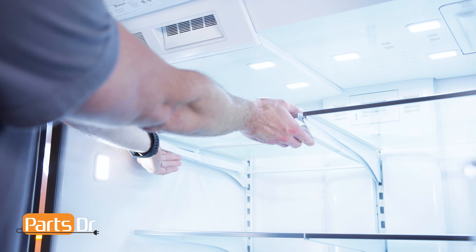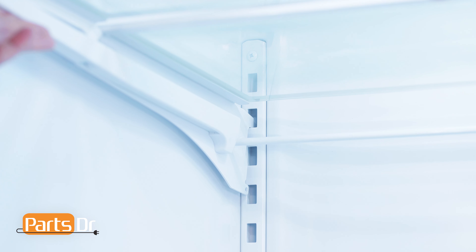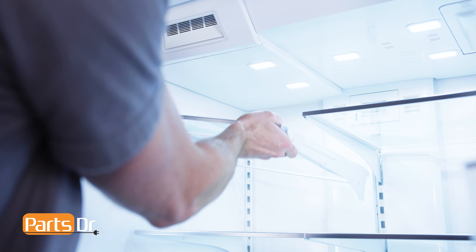To remove, lift up on the front of the shelf, then up and out to remove.